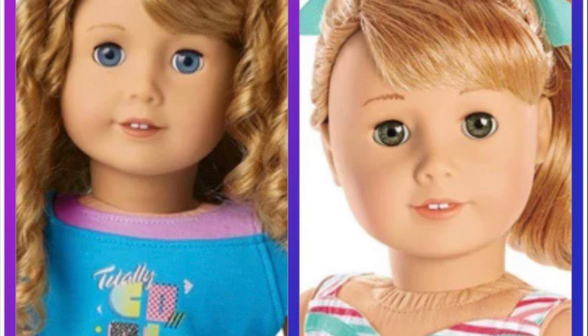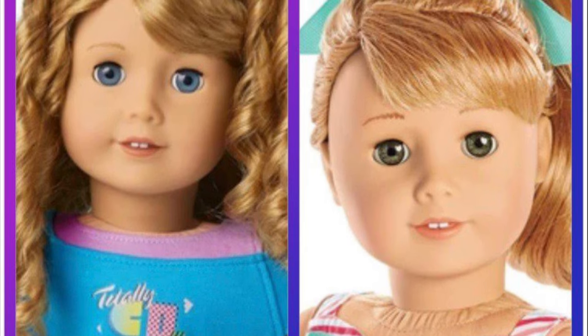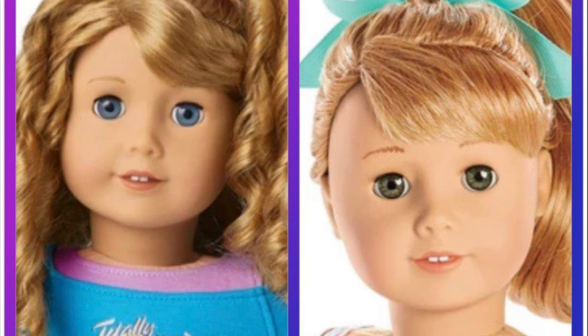Hello everyone and welcome to another video. In this video we are going to give Miss Mary Ellen a Courtney Moore style makeover. I got this idea when one of my nieces really wanted a Courtney Moore doll.